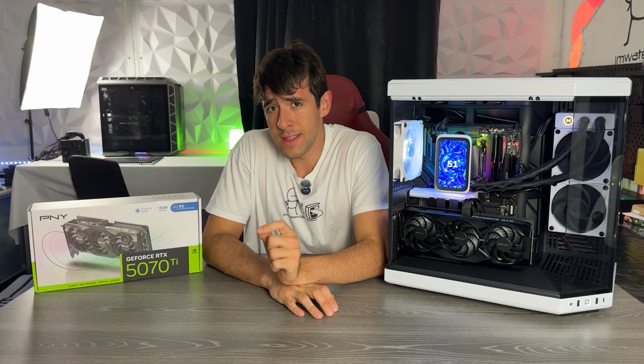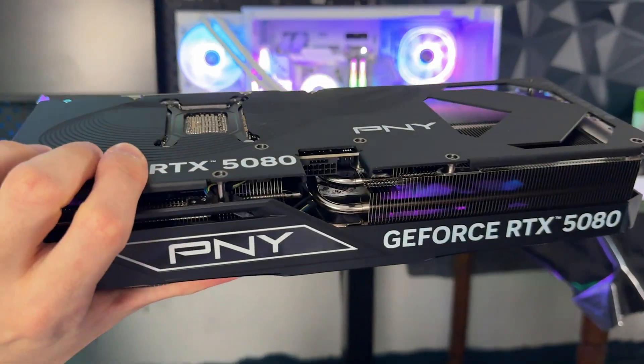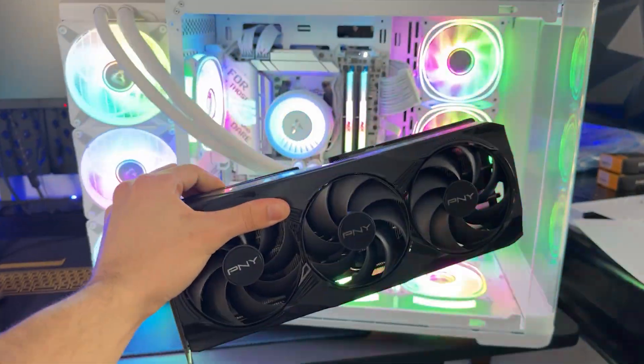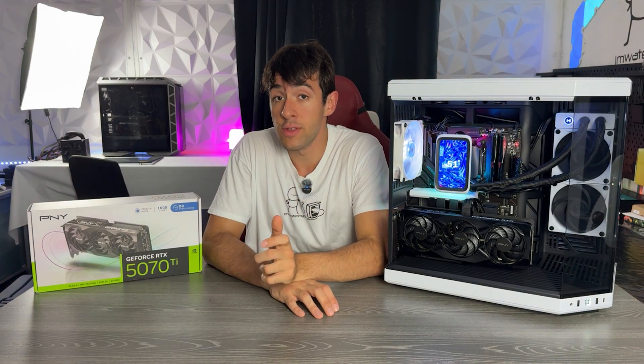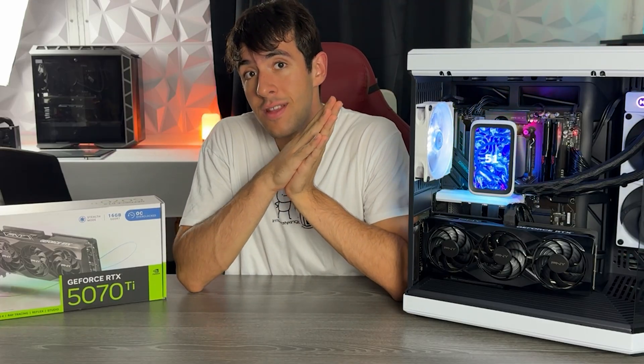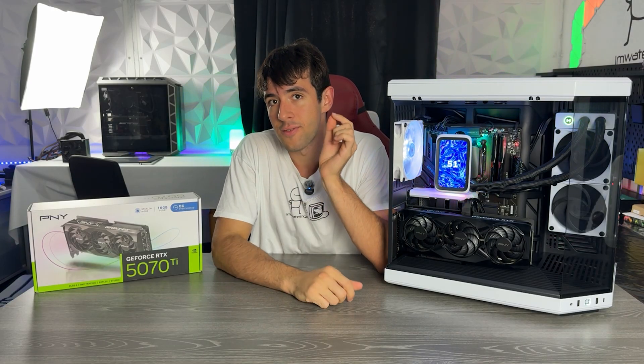The base model PNY RTX 5080 has also been one of the few 5080s I was recommending at launch where we couldn't buy any cards. PNY cards — some were available and out there for good pricing. So we had a pretty desperate situation and I was actually recommending the 5080. Now the market is the opposite because you can actually find cards brand new below MSRP for the first time ever.